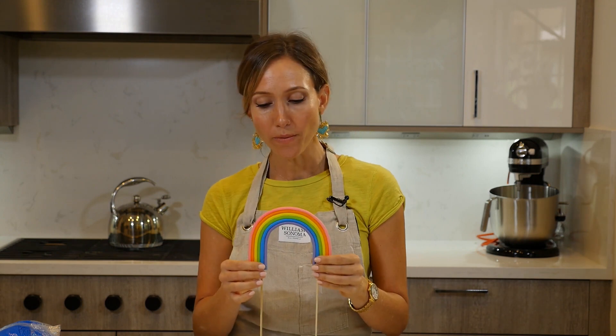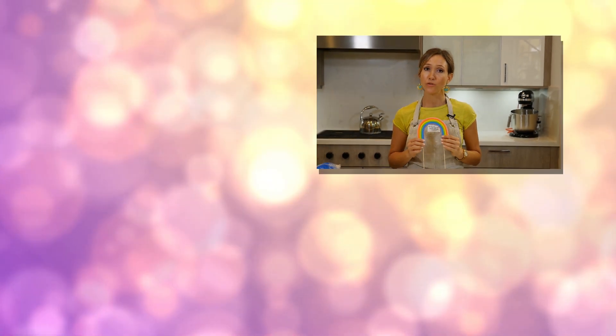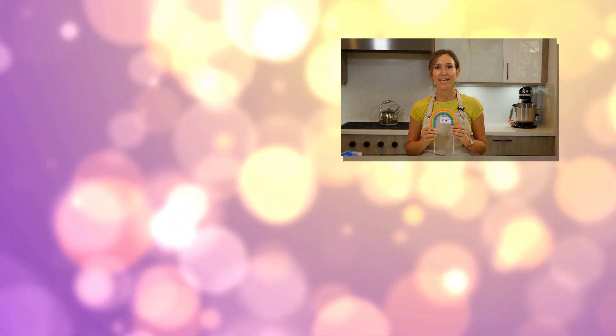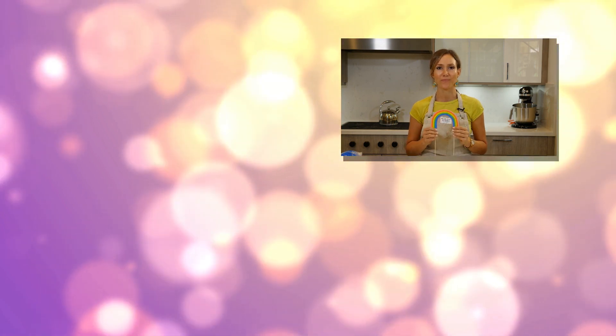If you like working with the clay extruder, check out my other video on how to make sprinkles — it's really fun, so give that a try. If you like this video, please hit the thumbs up and subscribe to my channel, and I will show you a lot more fun stuff to do. Thanks!